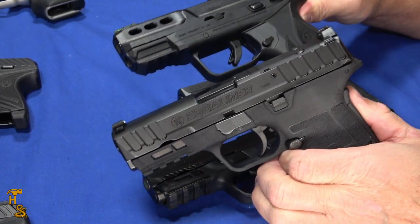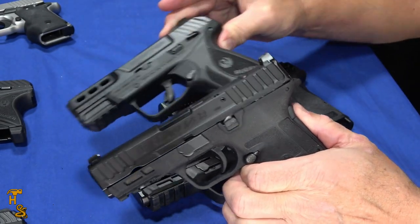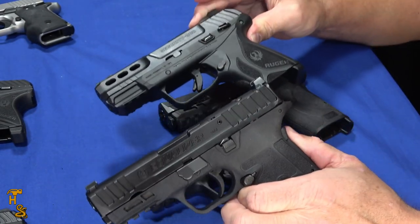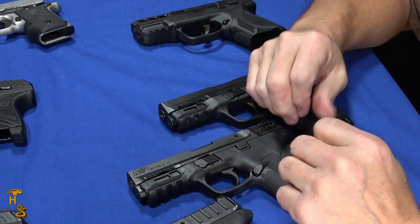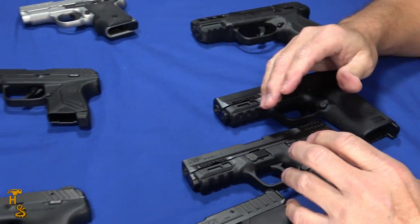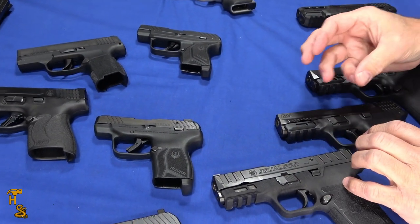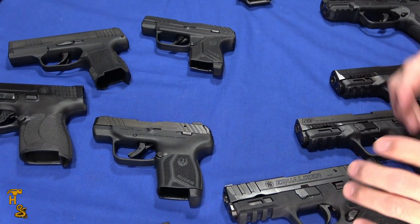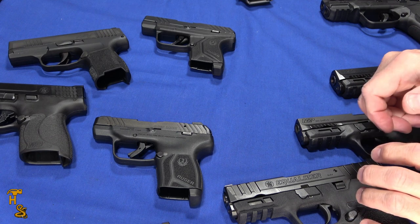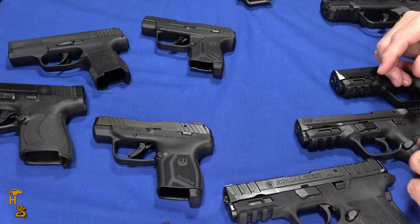Now I'm only factoring in operating the slide — there are a lot of other considerations that may drive you toward or away from these guns. But hopefully that helps you understand slide racking, what's easy and what's not. Hopefully doing it with just two fingers was a better demonstration than grabbing it classically, because I can grab a Desert Eagle and rack it just as easily as any of these with a full grip. So it wouldn't be a good comparison.